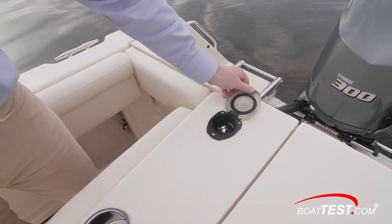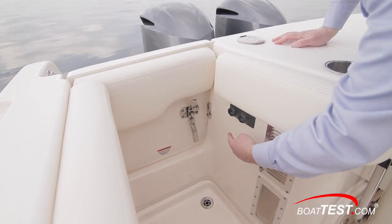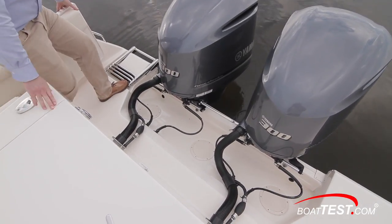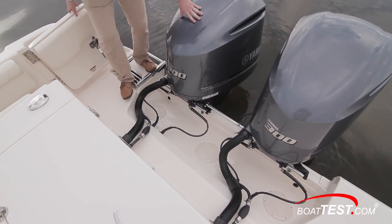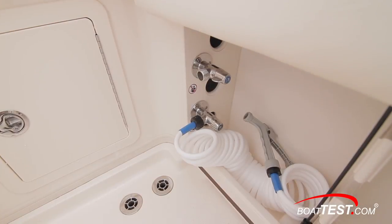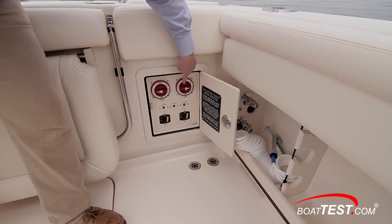In the aft starboard quarter, we found the recessed freshwater shower wand and shore power connections and the engine freshwater flush attachments. The transom door opens to provide access to the stern platform, which has walking space ahead of the motors. The ladder is a four-step model and there's a grab rail within easy reach. In the aft port quarter, the Marlin 300 has wash-down hoses, battery switches, and circuit breakers in their own compartment.